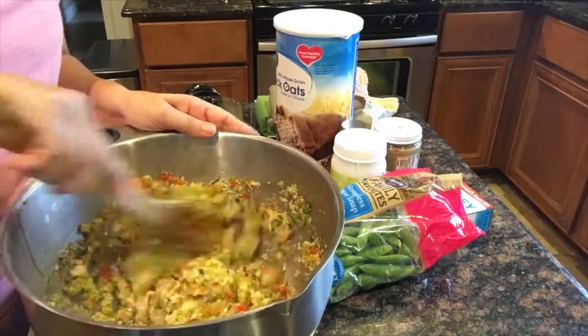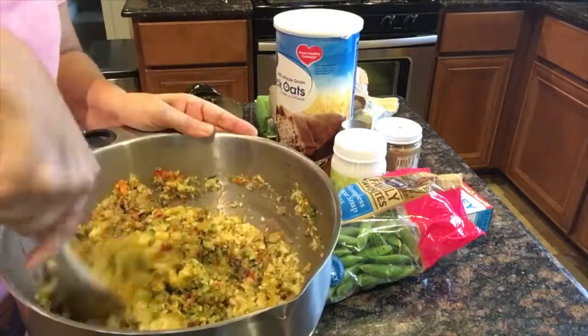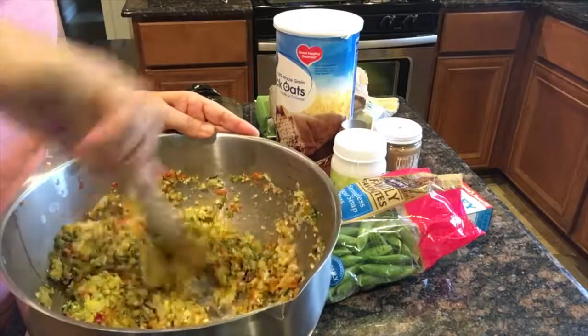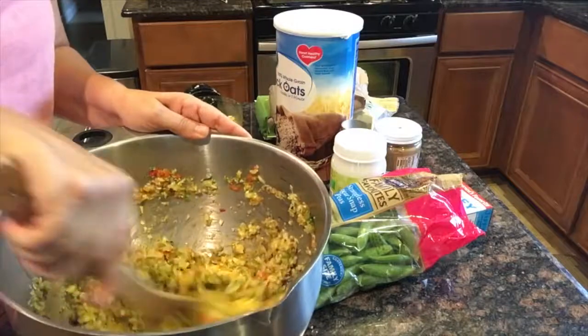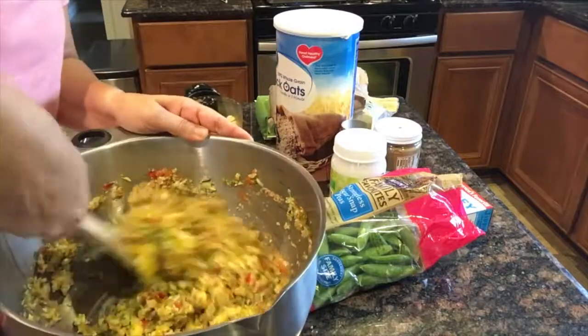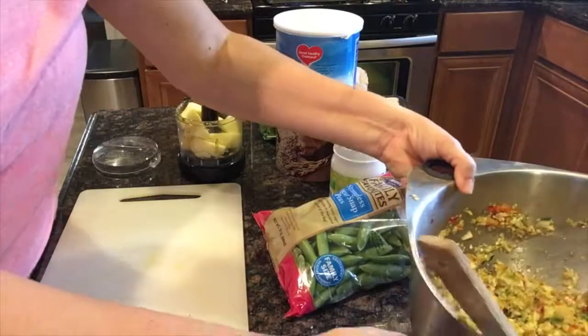It's all set. You shouldn't need any moisture — you shouldn't need any water or anything to bind these ingredients — because the vegetables have a lot of moisture already. So the next thing we're going to be adding is the apple.